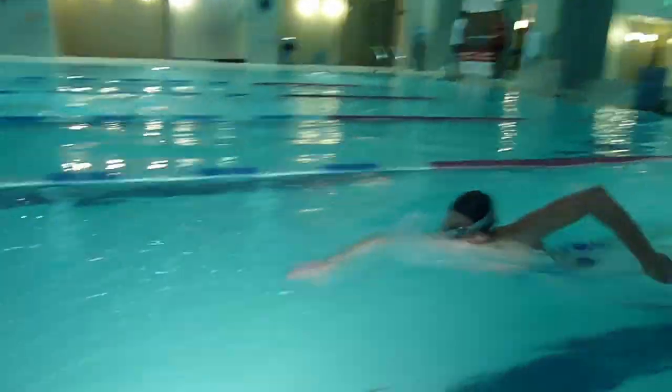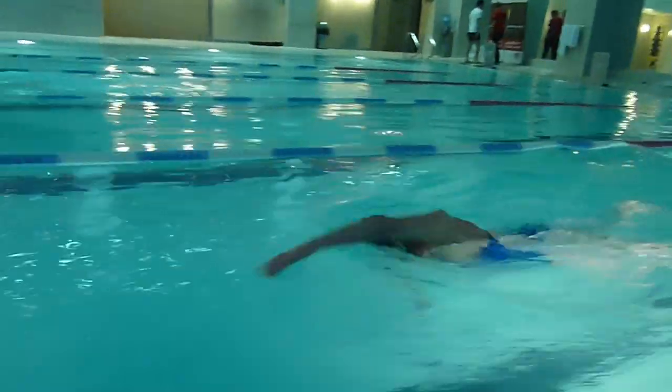Another tip for doing an open water swim in terms of sighting is, if it's possible, to find a landmark in the distance in the region that you're trying to go. Sometimes the buoys are the same colours as the hats for the race — if the buoys are orange, sometimes hats are orange — and they can confuse you slightly. So I would recommend trying to find some sort of landmark in the distance that you can focus on.